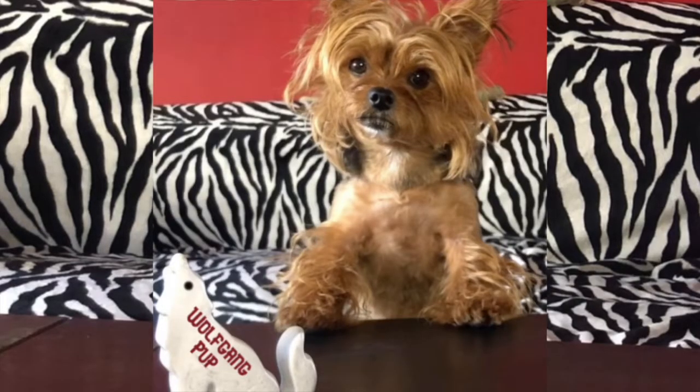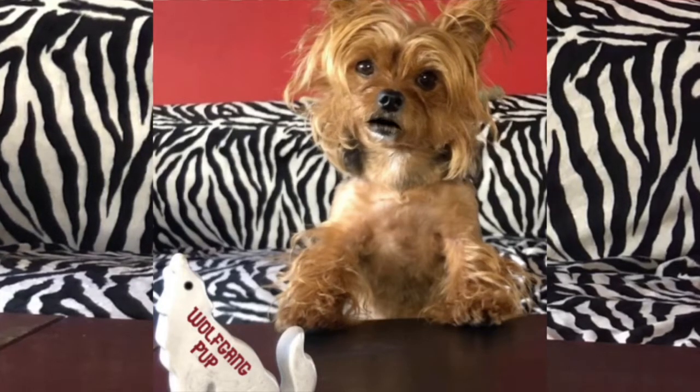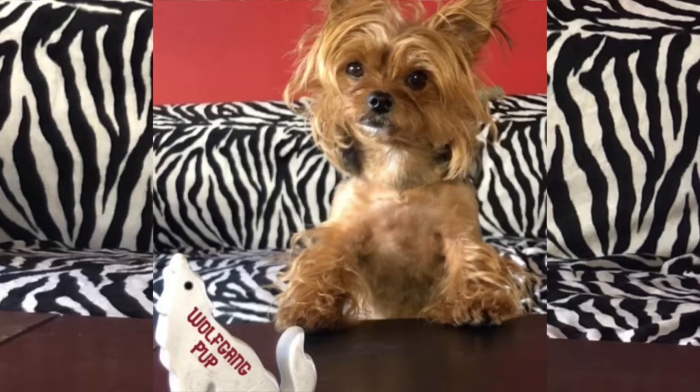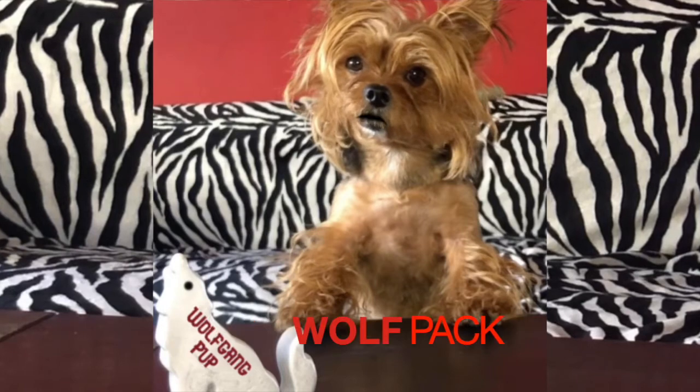Hi furry friends and beloved humans, Wolfgang Pup here. I review food, toys, products, and more because we all know it's a dog's life. So if you don't want to have it rough, join my wolf pack by subscribing to my channel.